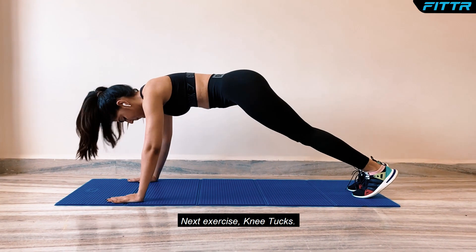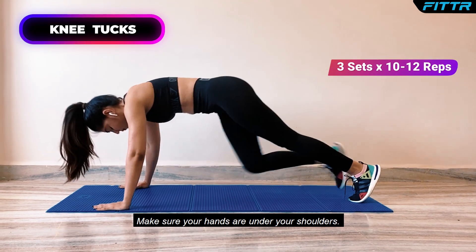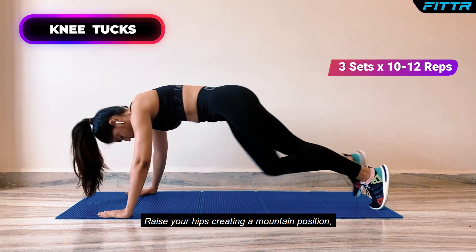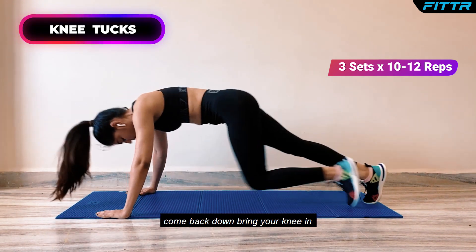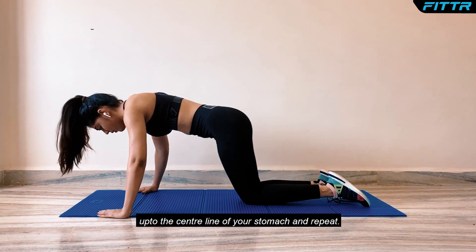Next exercise, Knee Tucks. Make sure your hands are under your shoulders, raise your hips, creating a mountain position. Come back down, bring your knee in up to the center line of your stomach and repeat.